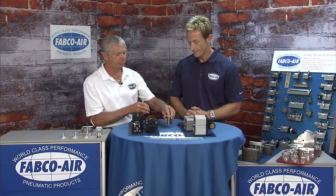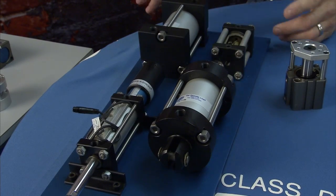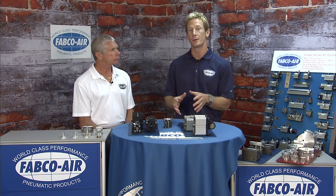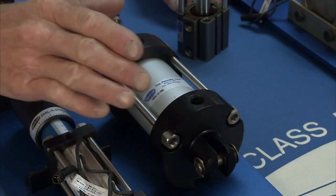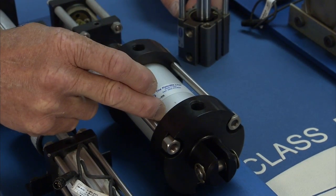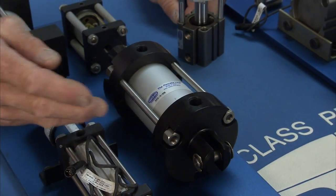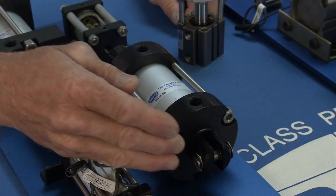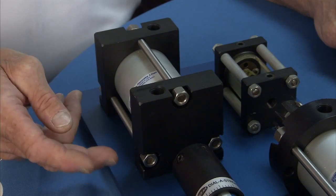Moving on from the Global Series, the Long Stroke cylinders come in round and square head versions and are an extension of the pancake line. While the Pancake stops at four-inch strokes, the Long Stroke uses the same mounting footprint and can go up to 60 inches of stroke. To handle that, the Long Stroke features a larger cross-section O-ring, Teflon piston head, and a longer bearing. Mounting options include clevis, front or rear face mount, and for square heads, side lug or side tap mount.